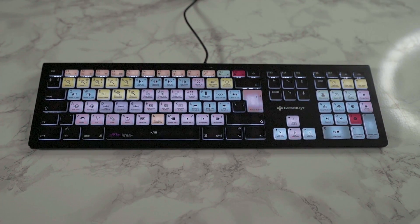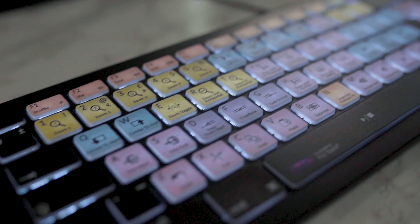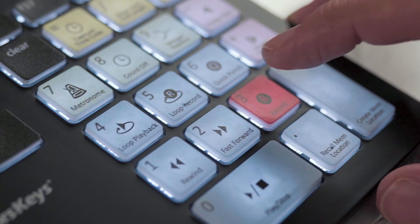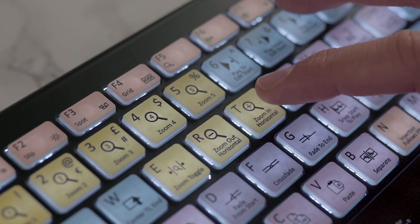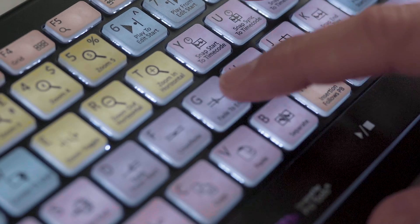There are a ton of shortcuts on this keyboard, but just to show you how quickly you can edit, I'll show you some of the most basic but most used. A quick tap on the three on the numeric pad enables recording. You can instantly zoom in or out with R and T, and then if you want to add a fade to end you could just simply hit the G key.